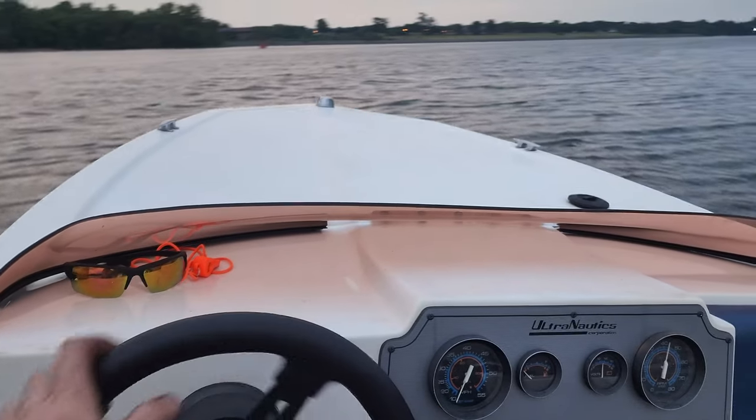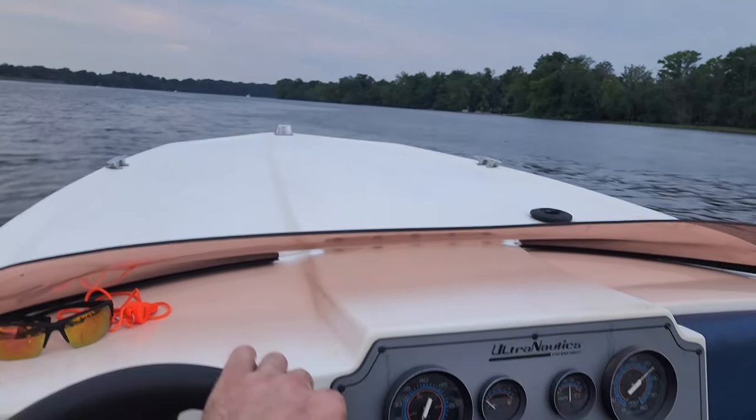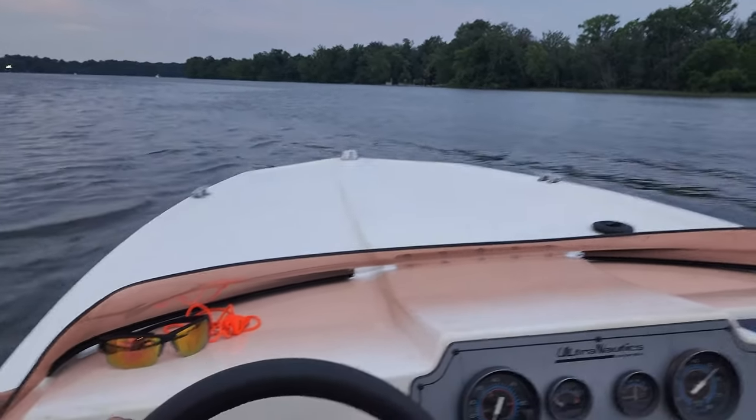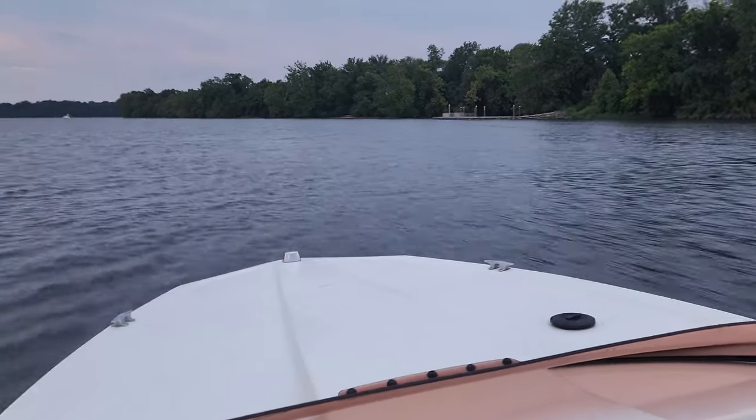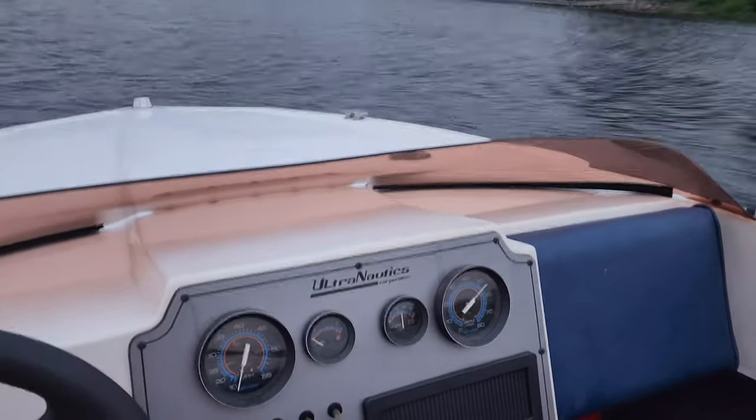Sorry about the terrible footage guys — it's getting dark and I'm on the cell phone here. I'm gonna get it on the trailer now. I did top it out at 32 miles an hour, by the way — the speedo just worked back up.